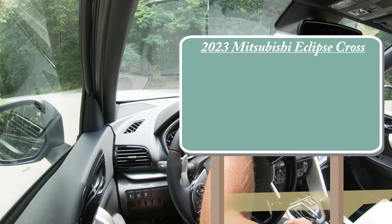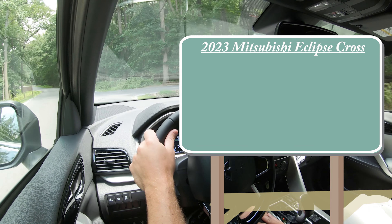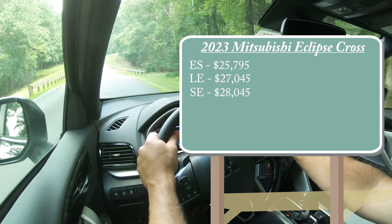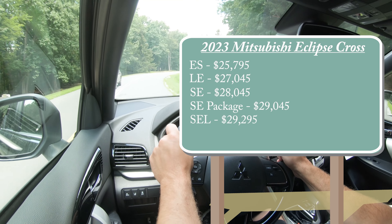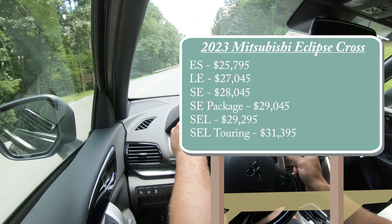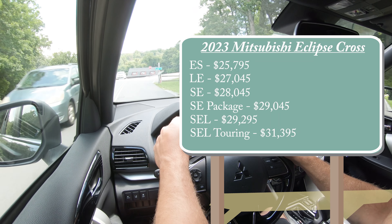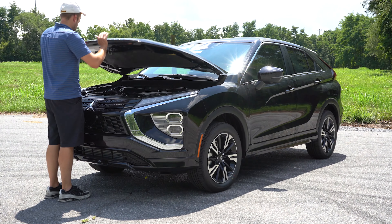Welcome back. My name is Andrew with Younger Mitsubishi in Hagerstown, Maryland. For more information on our inventory, please check out the link in the description box below. Today we are in the new 2023 Mitsubishi Eclipse Cross, because there are several changes for the 2023 model year. You also get America's best warranty — five years/60,000 miles bumper to bumper, 10 years/100,000 miles on the powertrain, and 20 years/200,000 miles on the powertrain if you purchase from Younger Mitsubishi.